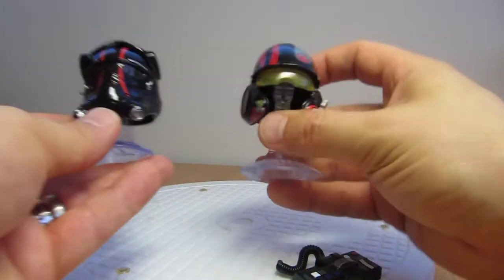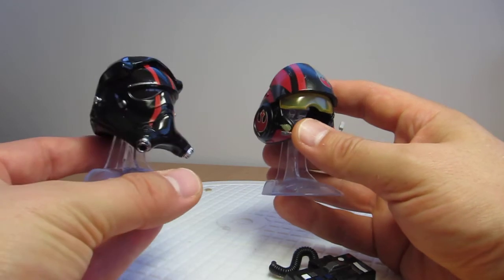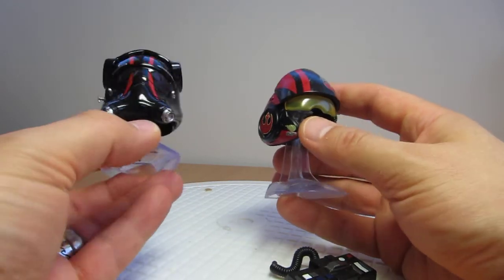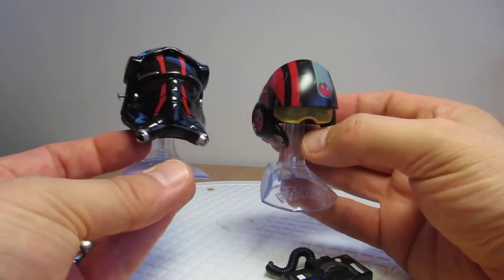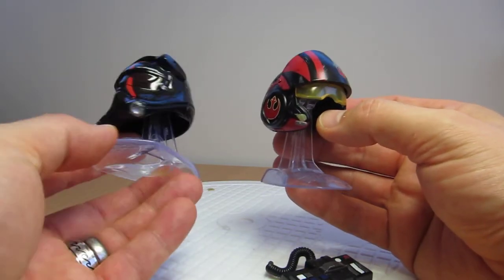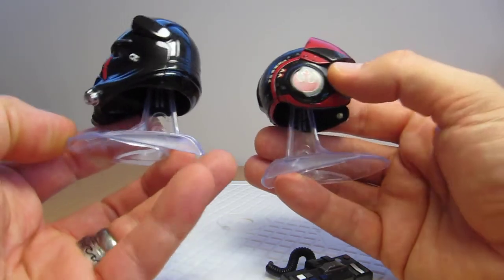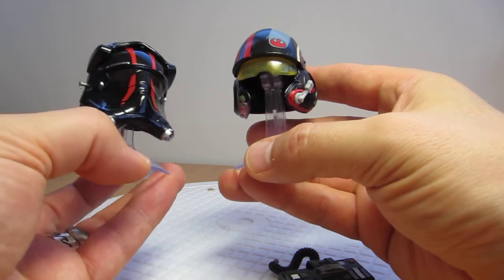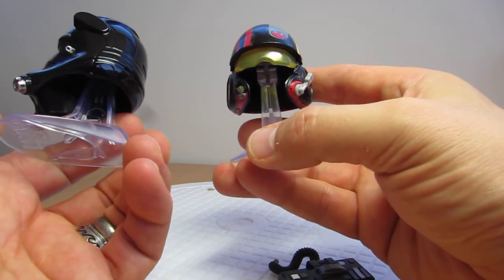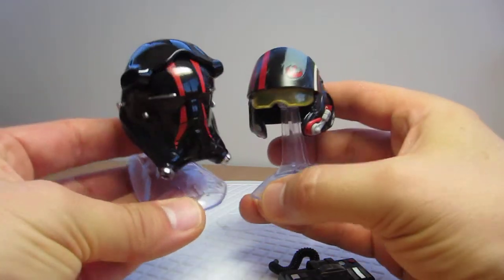I do like them, and once you've got a full set displayed up — we've reviewed all of them, you can check them all out on the channel, just search 'titanium.' Boba Fett, Darth Vader, Sabine's coming up next, and a few others out there. They're pretty good, I like them. Let us know what you think — leave a note in the comments. Do you like these Titanium helmets? Are you collecting them? Leave a note. If you're brand new, click subscribe, thumbs up or down, whatever you want to do. Stay tuned, we'll be back with some more reviews coming up soon. Cheers.